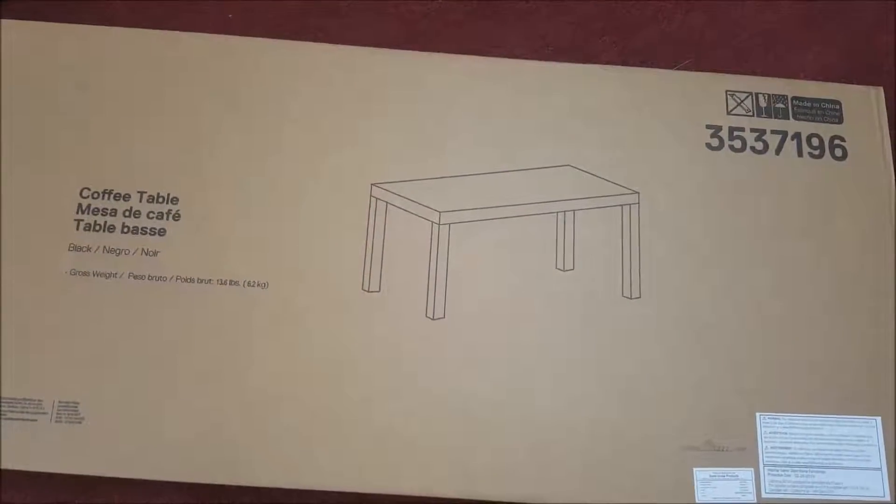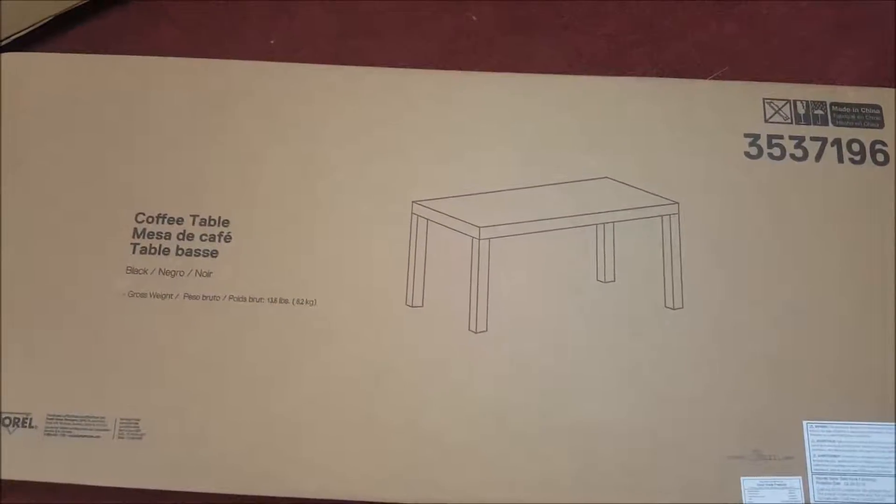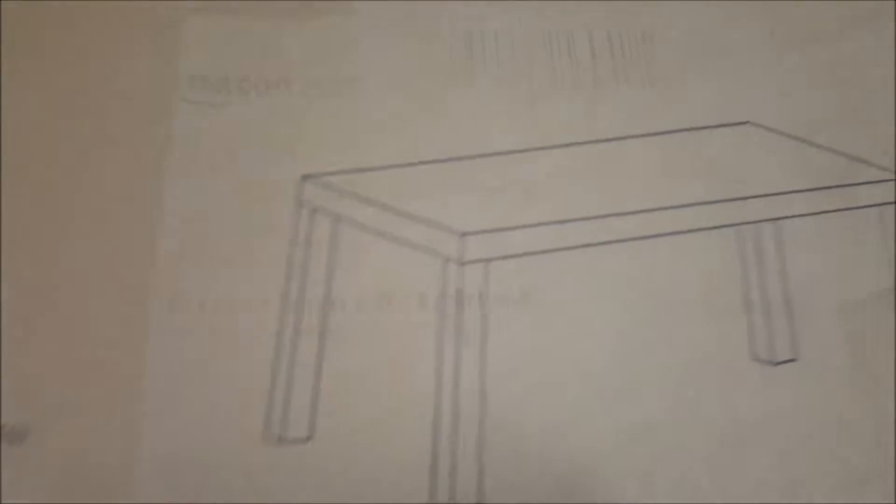Alright, I got this little table off of eBay — it's a little coffee table. Think it was around like $35. That's the part number, and the brand.